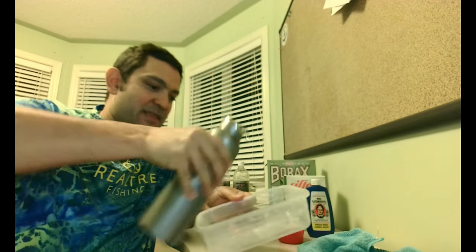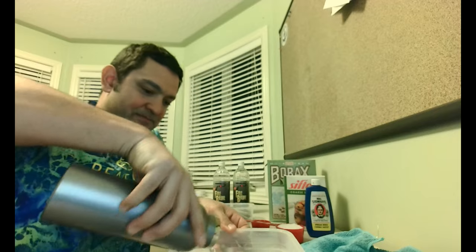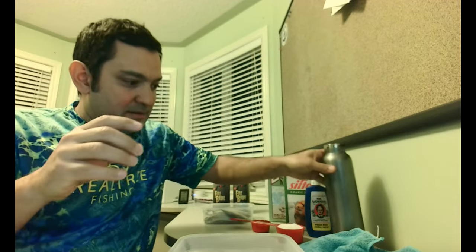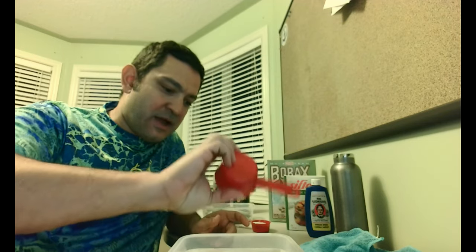To start with, I'm going to pour the water in — that's the first ingredient. The second ingredient is the coarse or pickling salt. I've got one quart of water and I'm going to put half a cup of coarse or pickling salt. If you were going to make brine in a much bigger container — say two quarts, you'd add one cup; four quarts, you'd add two cups. My recipe is one quart of water, half a cup of coarse salt.